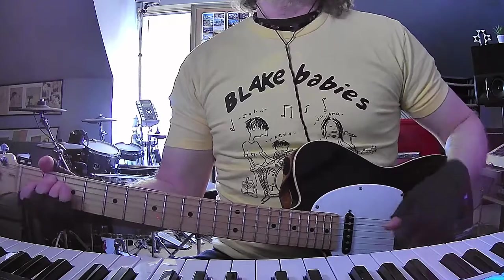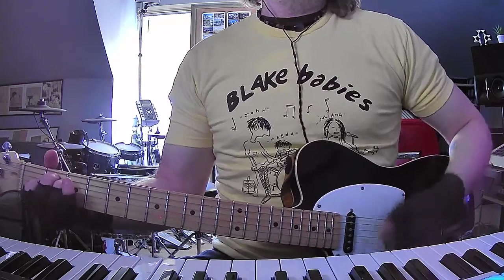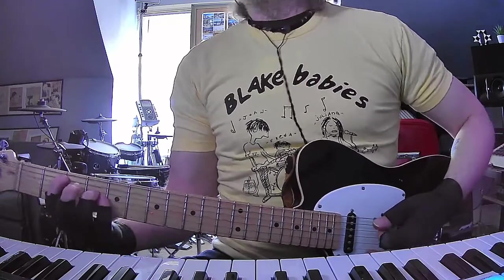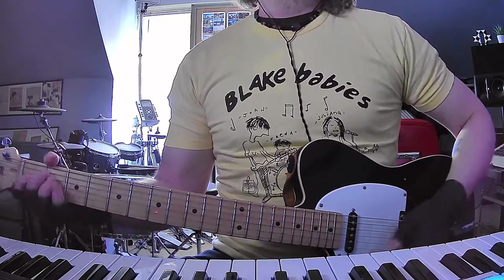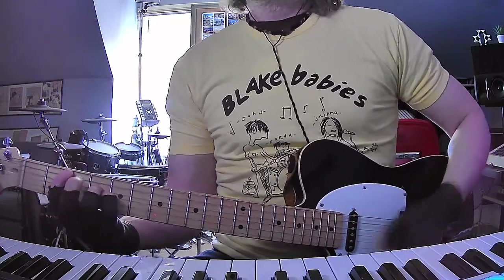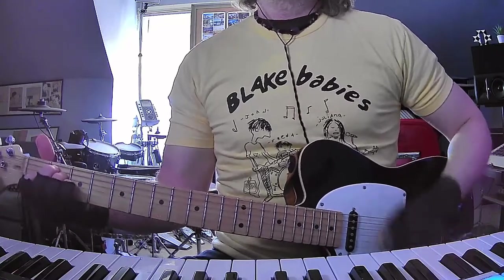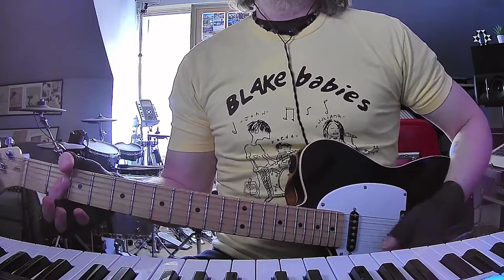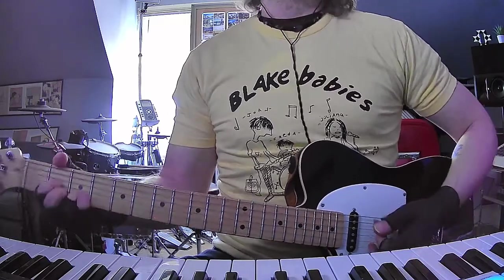And then when Juliana comes in, you're going to do E and D sus2 three times. And then when you get to the chorus, B suspended fourth again, to A, to E, to E sus4. And then on the third time, you're going to accent like the D suspended second.